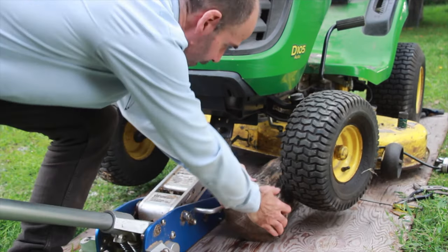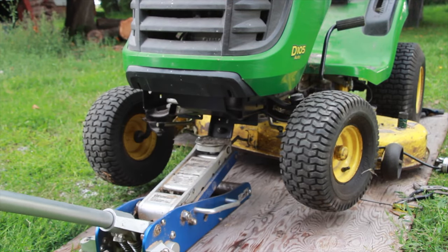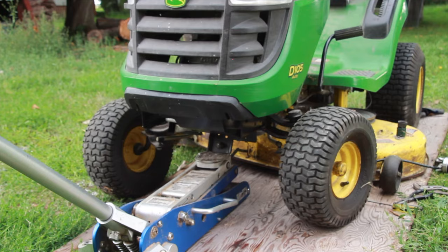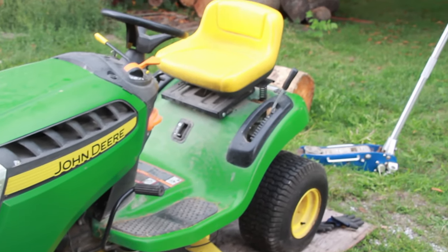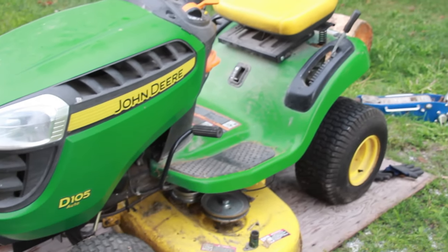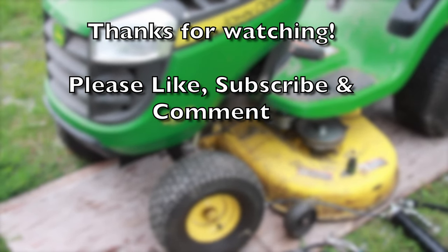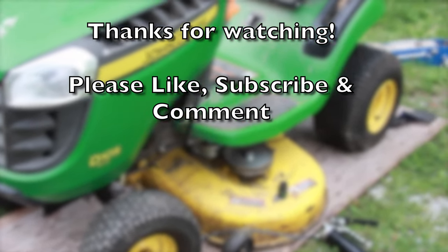Remove the blocking and we are done. If you'd like to support the creation of more short, concise, well-edited videos, please like, subscribe, and leave a comment. Thank you very much — hope to see you in the next video.